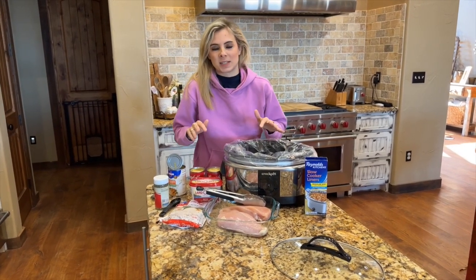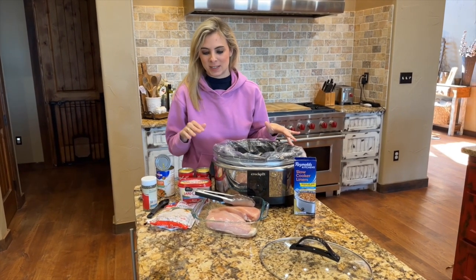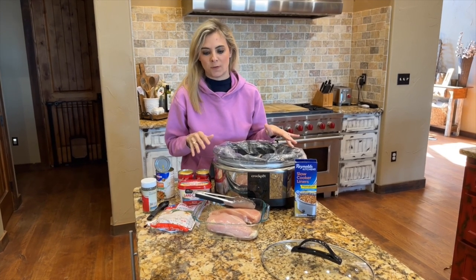You can't go wrong with this, guys. Everybody likes chicken and dumplings. And this recipe is fantastic, super easy, super fast.